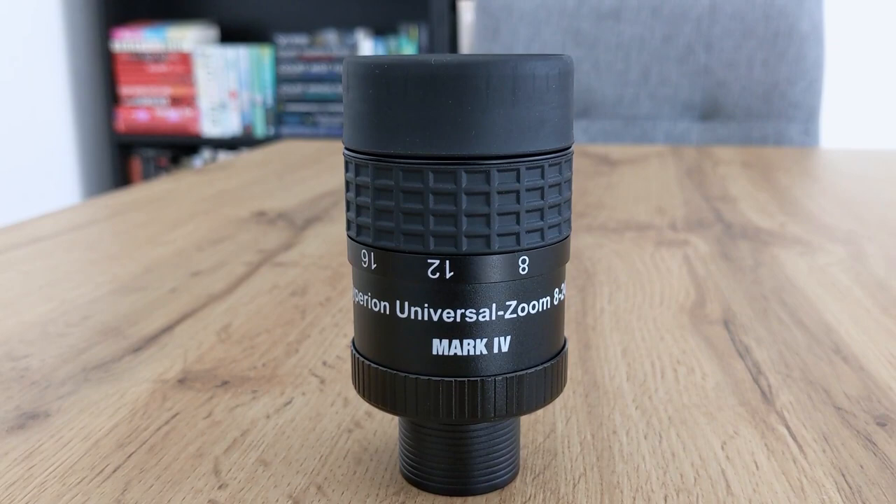In today's video, we are going to take a look at a Hyperion Universal Zoom Eyepiece Mark IV from Baader Planetarium. So let's find out if and when an eyepiece with a zoom function actually makes sense to get.